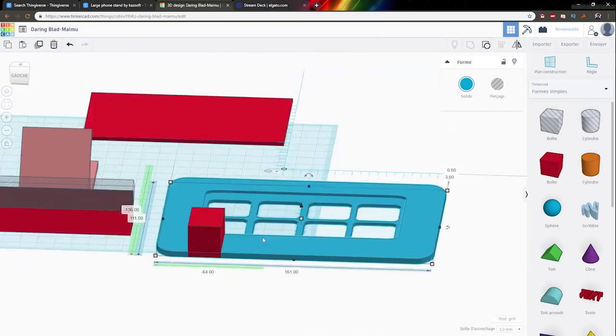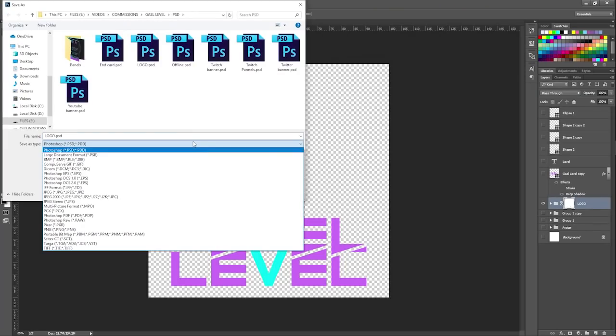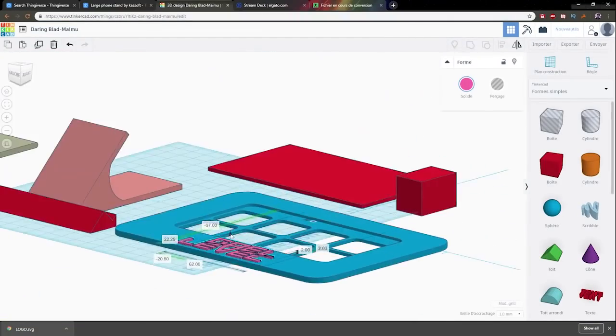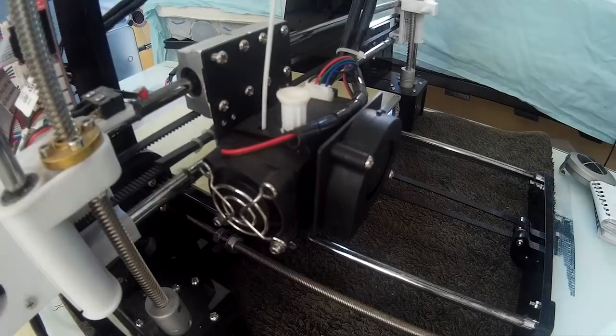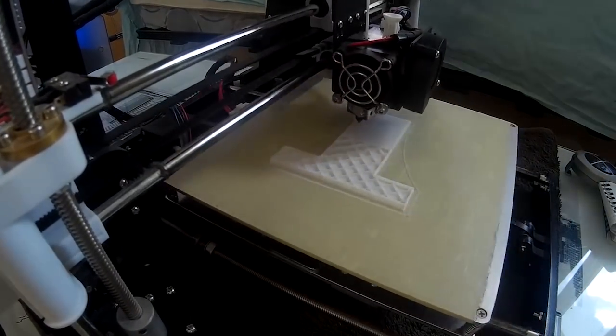It took me two hours to design the total thing, but I was kind of improvising on the spot. Even though I had the basic idea, I also had to adjust so many things and had a bunch of ideas while doing it. So after designing it, I started 3D printing it.